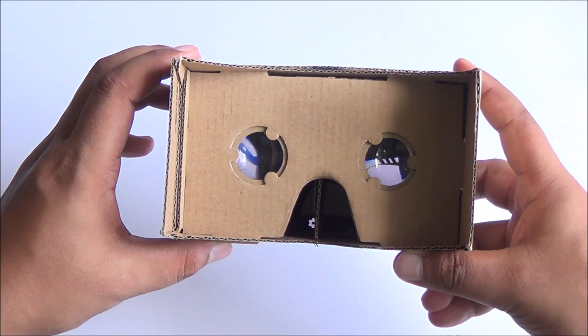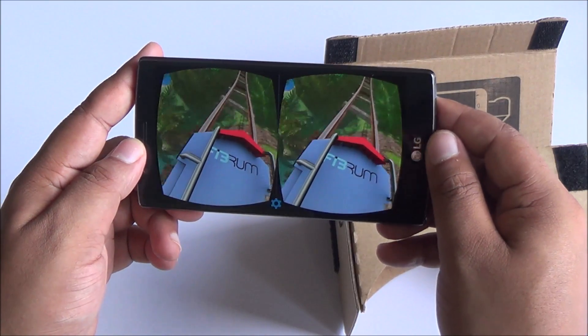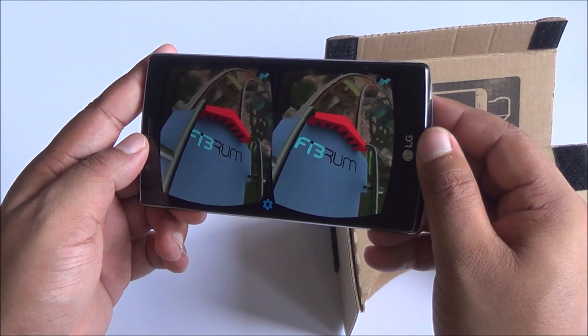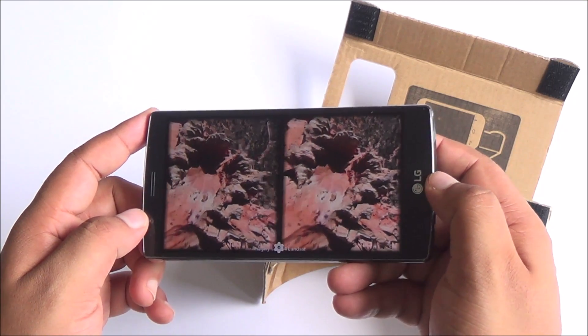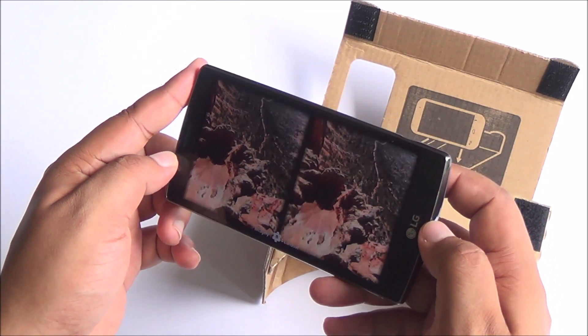There are several app experiences built into the Google Cardboard app, including a video player, Google Earth, Photosphere, and a Windy Day animation. This is what the phone actually looks like from the inside — you see two different viewpoints that are joined together by the VR headset itself, so you see one complete image.